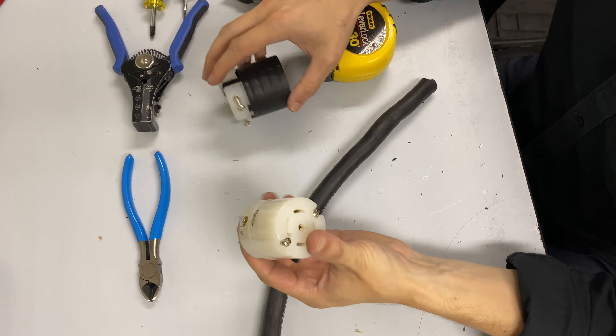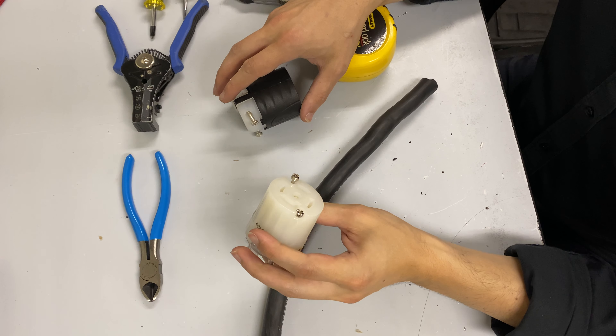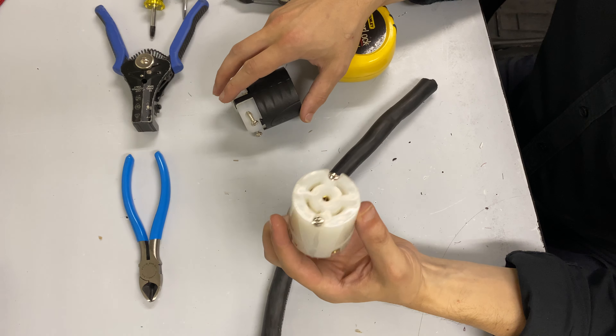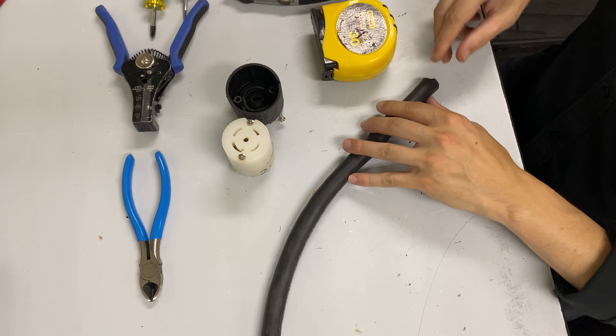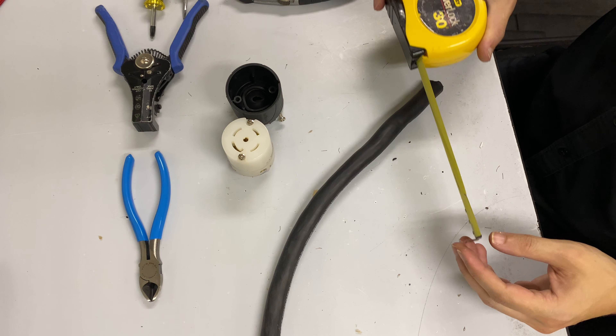This is a pretty standard 3-phase connector for the entertainment industry. It has 3 hots, a neutral and a ground — very common for lighting, amp racks, very standard entertainment industry stuff. It also has a lot of industrial applications, but anybody that watches me knows that all my videos are pretty entertainment industry specific.